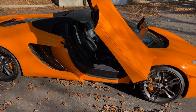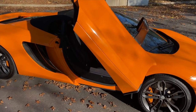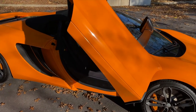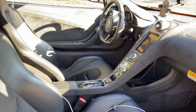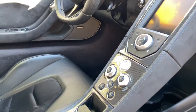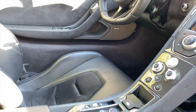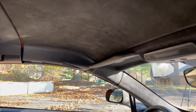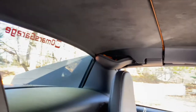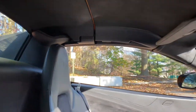Of course you have the dihedral doors that come up — something very much McLaren, though obviously also mostly known from Lamborghinis. Going into the interior, it's also optioned out. You have carbon fiber throughout the interior, alcantara on the seats with the inserts, and the roof is also alcantara. You have a wind deflector window that comes down whenever you put the top down.